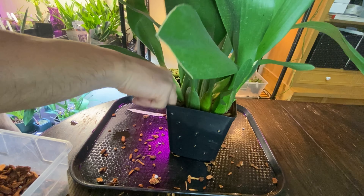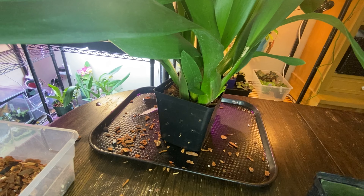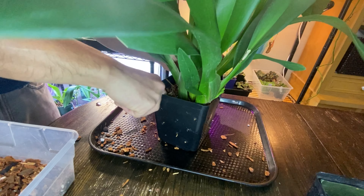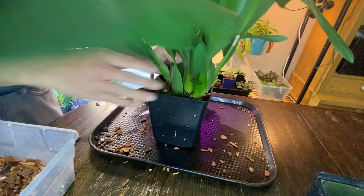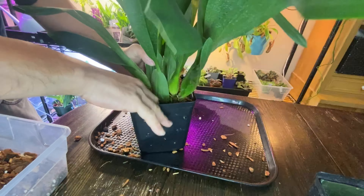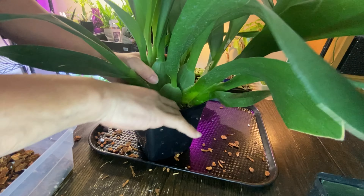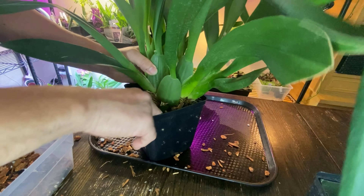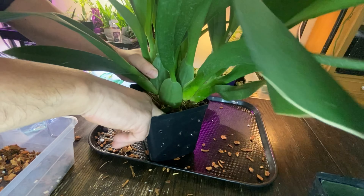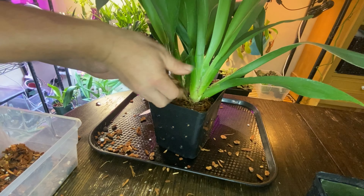My assistant and her minions are back — I was hoping to finish this video before they came back, but there they are! I'm basically backfilling at this point. I start lower and then kind of pull the plant up so the media settles down. That way I can make sure there are fewer air pockets — the bark fills in the gaps. Hopefully I have enough media.